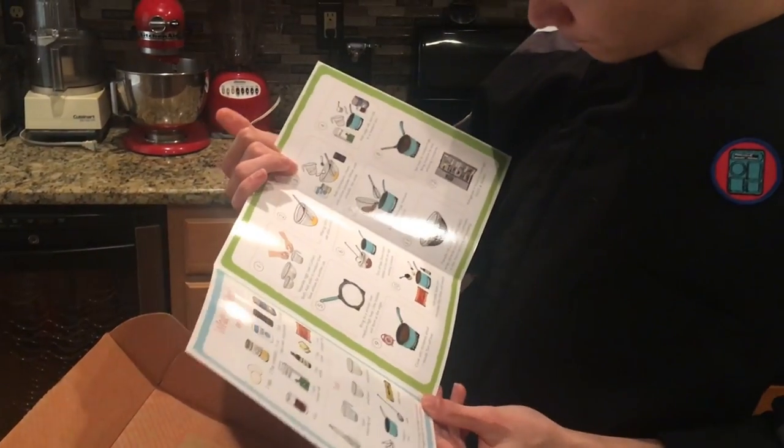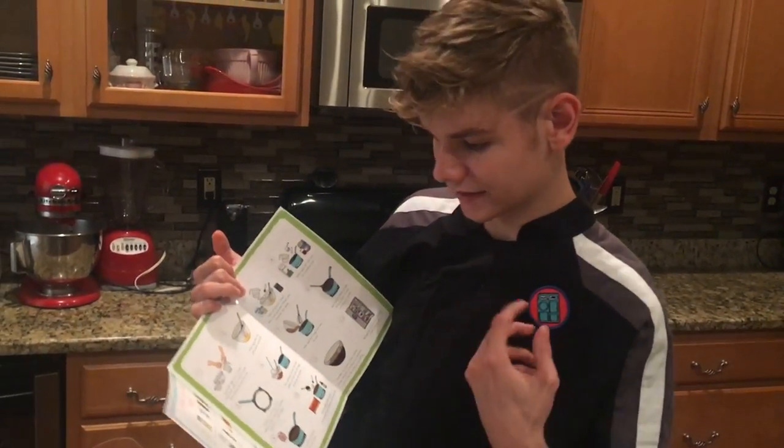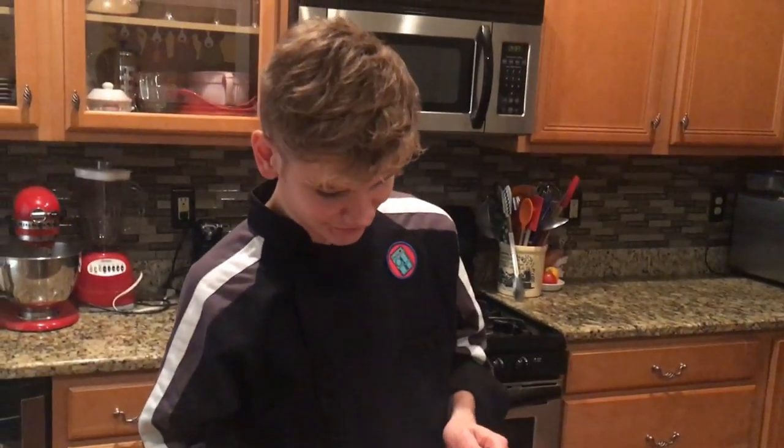We've got one last recipe card — chocolate pudding made from scratch. For me I see adding espresso and a bunch of other really crazy ingredients into it, but it's kind of fun to make. And the little patch is excellent.